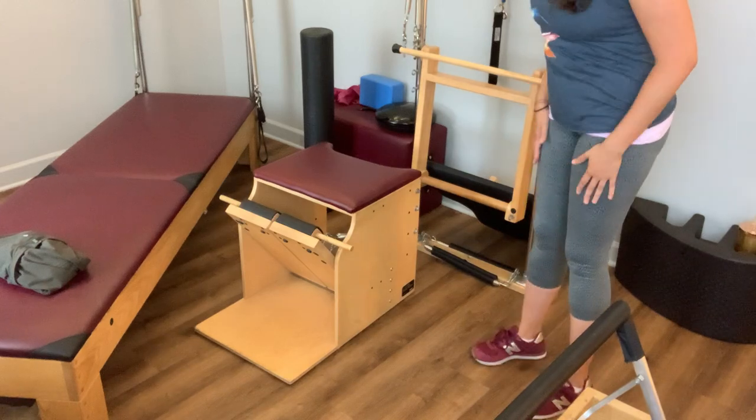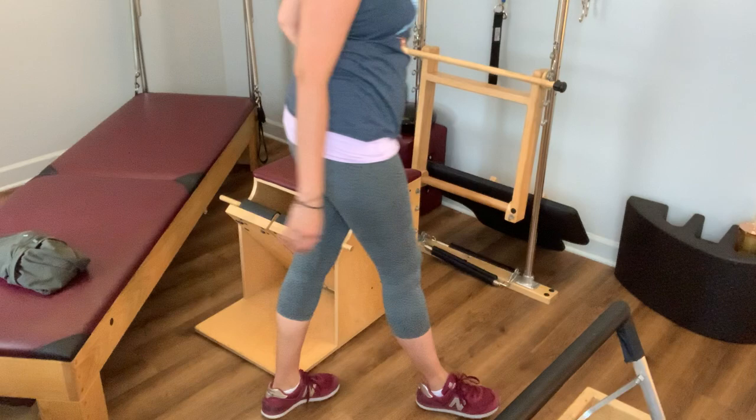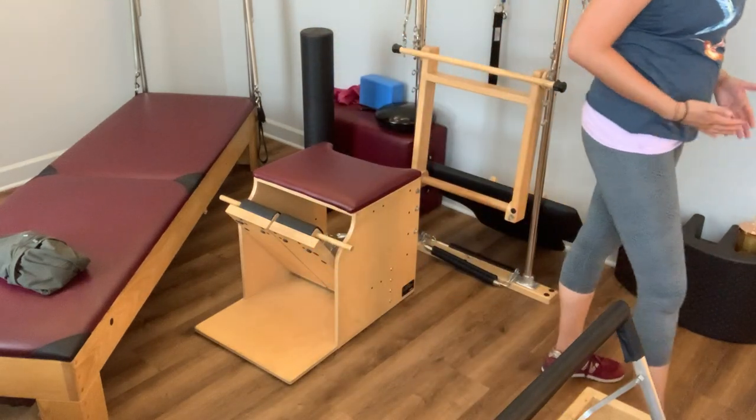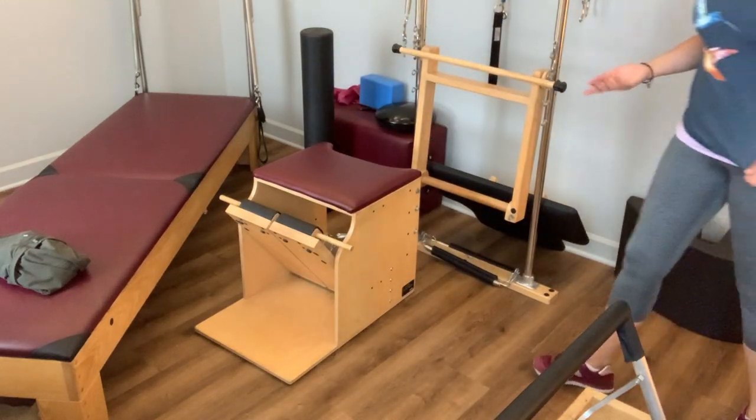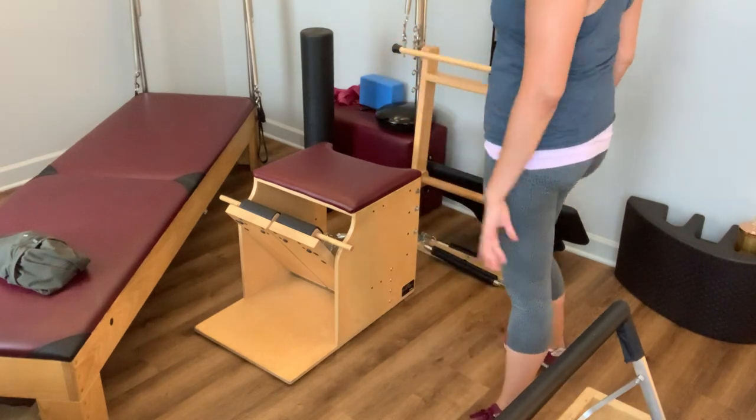Find yourself back on both feet. Take a couple steps around the room, feeling into how it feels on both sides. It should feel a little bit off-balance, but we're going to balance you out — it's good to feel the difference after that kind of stretch.